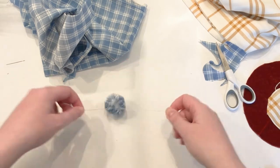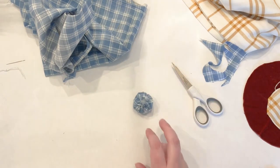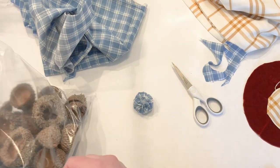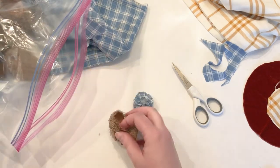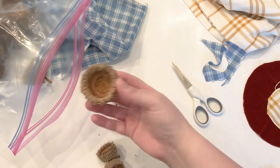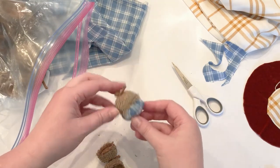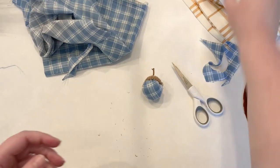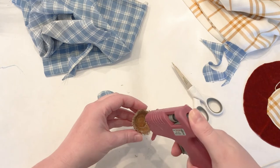This bag of acorn caps are ones I've gathered on our walks — I find tons of different sizes. To get them ready, I put them in a ziploc bag, sprayed a little bit of bug spray, and sealed it up. I left them in too long and they got a little moldy, so I ended up soaking them with dish soap and vinegar and scrubbing them pretty good. Once I laid them out flat to dry, they were perfect and ready to use.